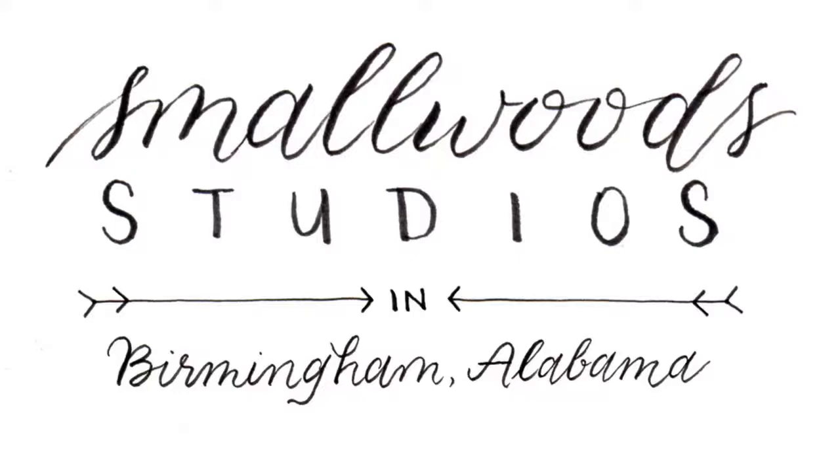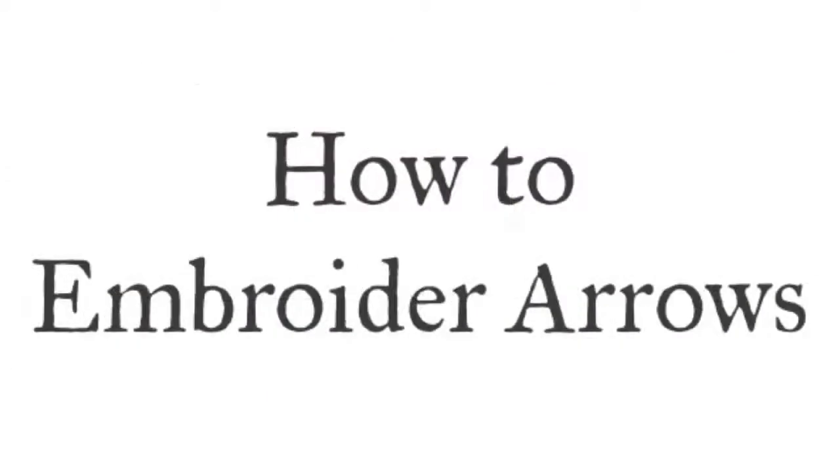Hi everyone! It's Tamara Harper from Smallwood Studios. Today I'm going to show you how to embroider arrows.